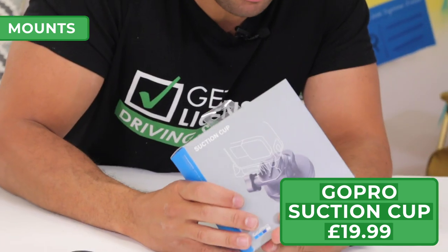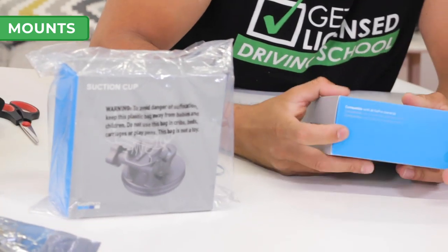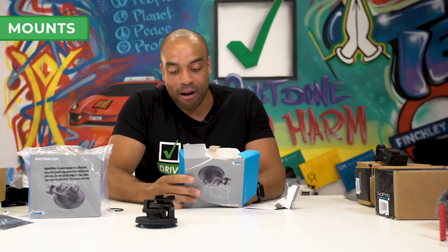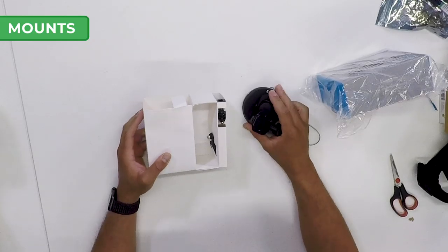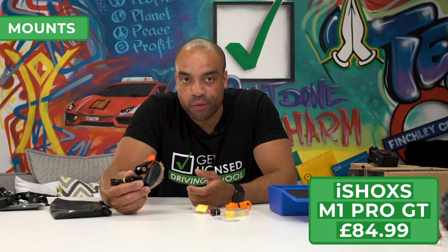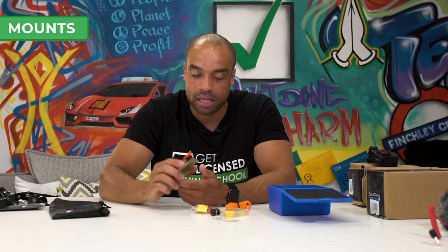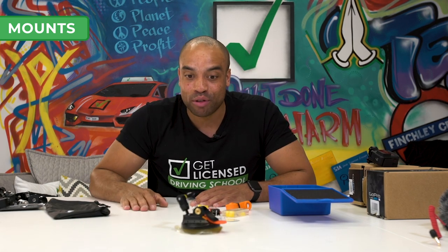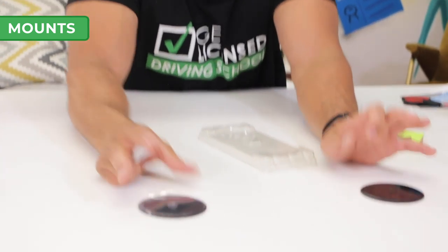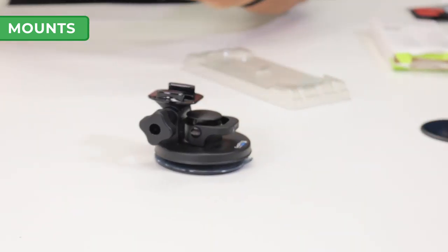Next we have two suction cup mounts — these are going to be super useful for mounting cameras to the windows. This one's the super-strong iShox suction mount. I've heard too many stories of suction mounts coming off at high speed. What I want is to quickly get someone in the car, bang a camera on top, and set off driving so we can bring new content really quickly. We also have TomTom dashboard mount discs — we'll use them with the suction mounts to mount cameras to rough and hard surfaces. They're adhesive on the back so we can stick them to the dashboard, put the suction mount on top, and then the camera on top of that.